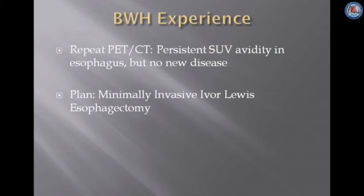He subsequently underwent a repeat PET CT scan that demonstrated persistent SUV avidity in the distal esophagus but no distant lesions, and hence we planned for a minimally invasive Ivor Lewis esophagectomy.